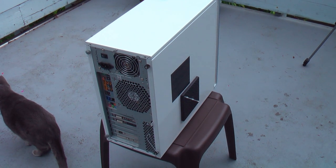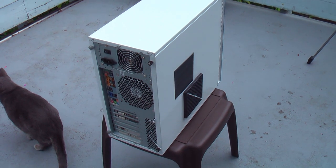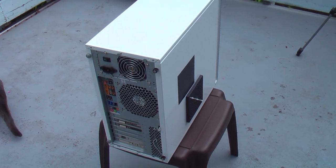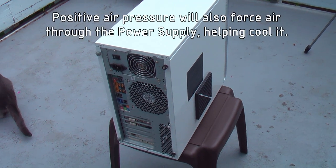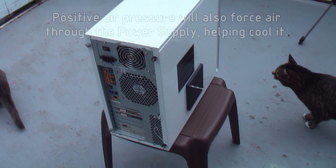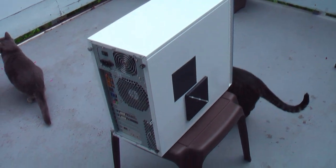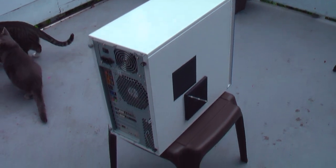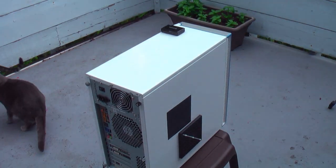Using those techniques, you should be able to achieve positive air pressure inside your case, meaning that only clean, filtered air will enter the case. This will just help to keep dust down in the long run. But make sure you do blow out your case every three months or so just to get rid of any dust that does gather in there. This will help to make sure your computer functions better and hopefully extend the life of your machine.